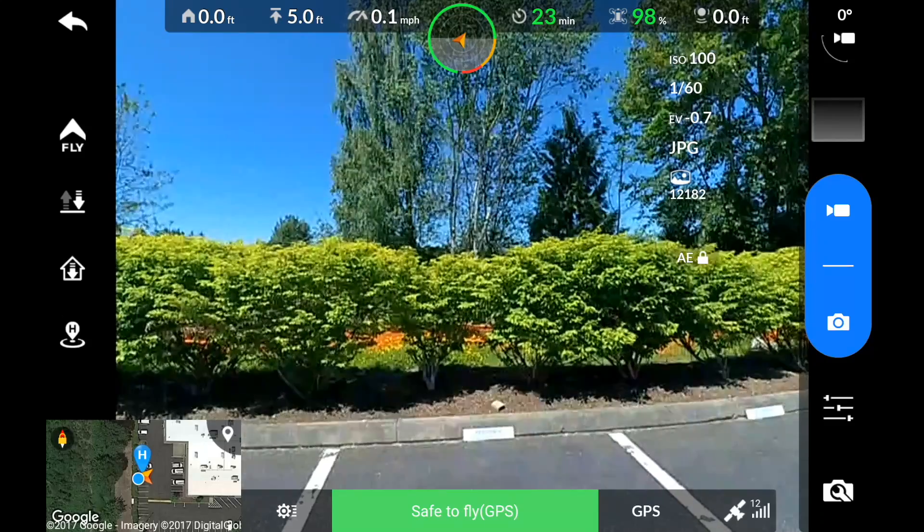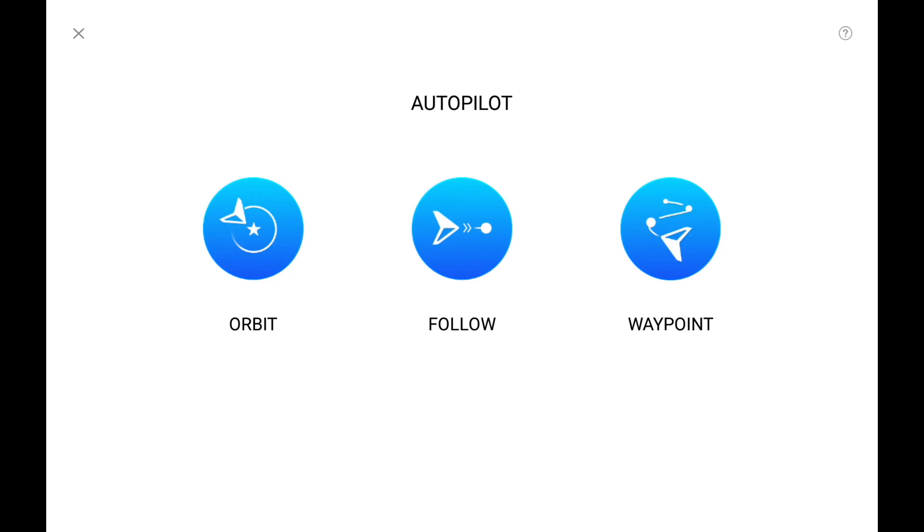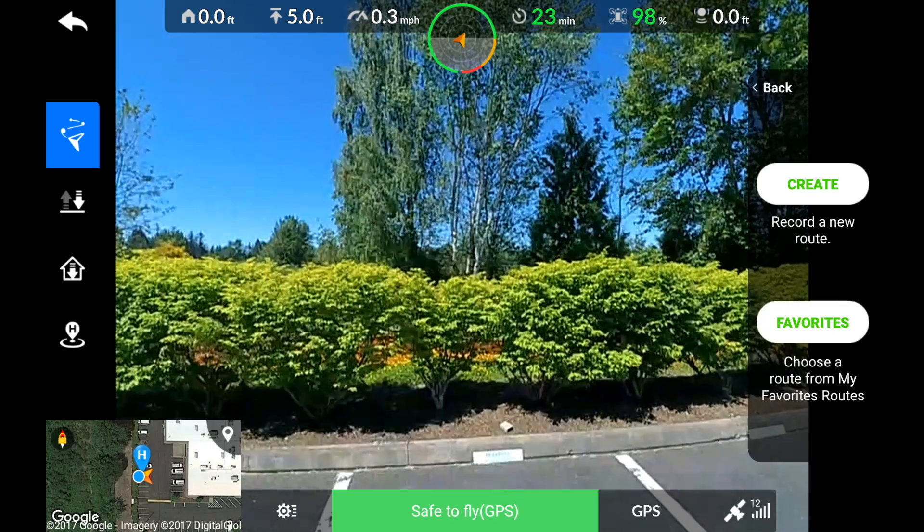All right guys, I've gone through my pre-flight checks and done my compass calibration. I do have to launch the aircraft, and now I can go under that fly icon, under the waypoints, and back into my Favorites.